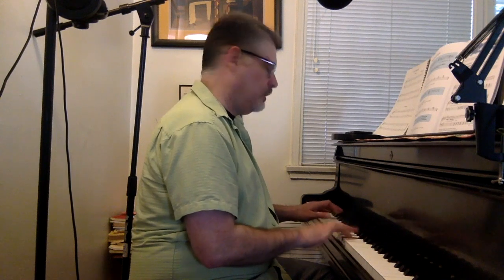Lots to remember. Here we go. [count-in] Here it comes.